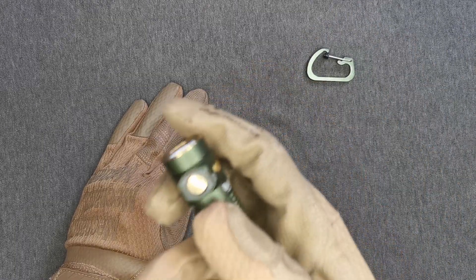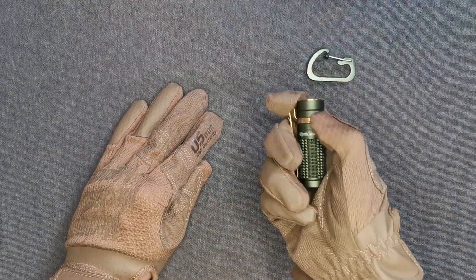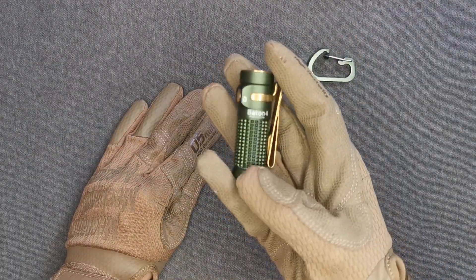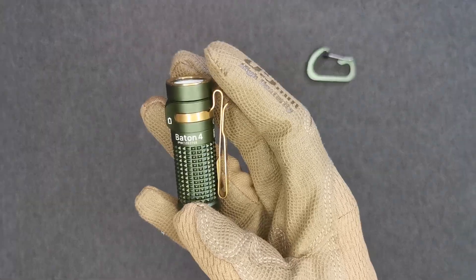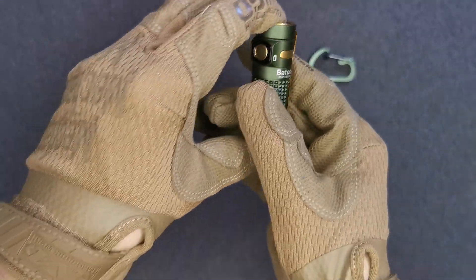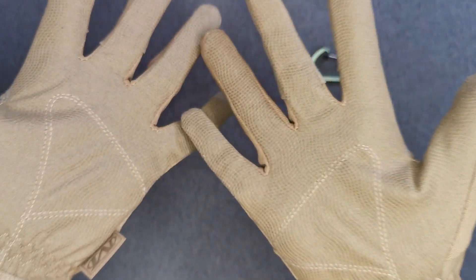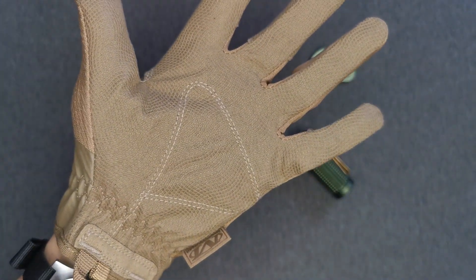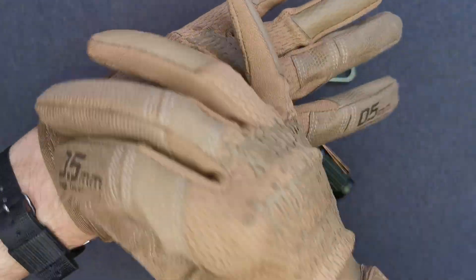If you're operating a flashlight, it might be difficult to depress the buttons with bulkier gloves — in this case, no problem. This is also a nice baton, by the way. Overall the gloves feel good, I like the color, and it'll be interesting to see if they do break in and loosen up a little bit.